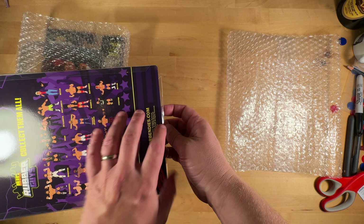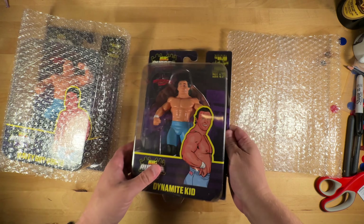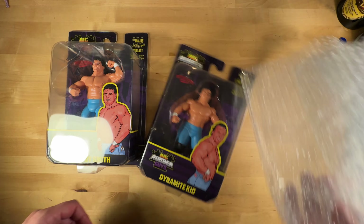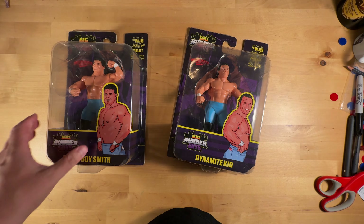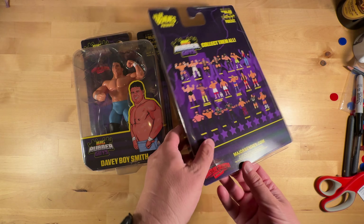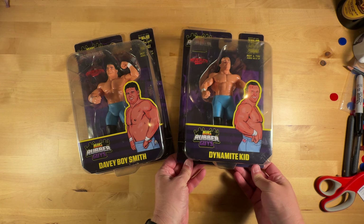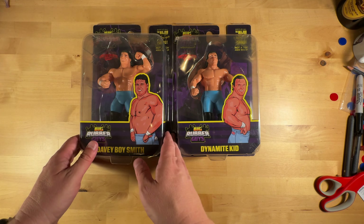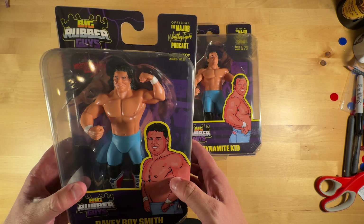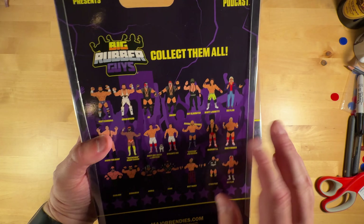We are going to open it and take a look. We've got the Dynamite Kid and Davey Boy Smith. They're the same as the other British Bulldogs — same style — but they are wearing their blue tights. It's got the updated packaging on the back with the Wrestling Collector Shop logo there.